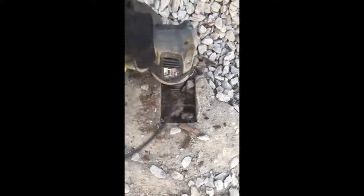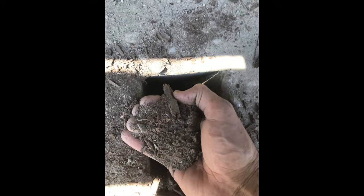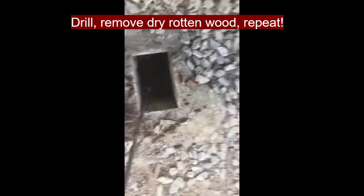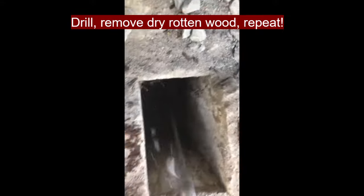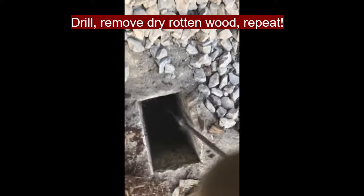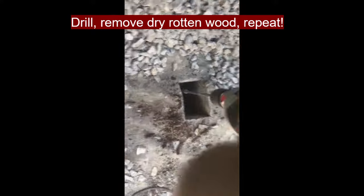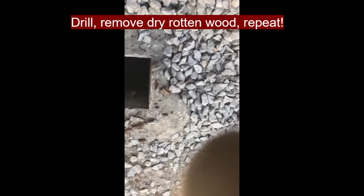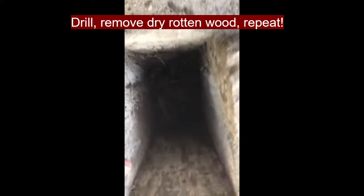Look at that — all the way down. Once you do that, just keep drilling and moving it around, then scoop out the wood with your hand. The process is just: drill, scoop, drill, scoop. You may also use a crowbar if there's some wood at the bottom that's not so dry-rotted — jam the crowbar down in the corners and sides.